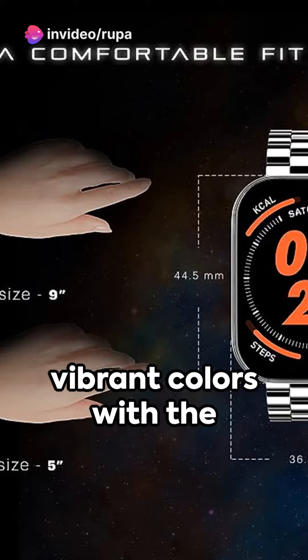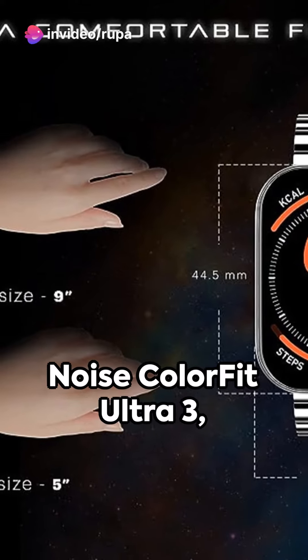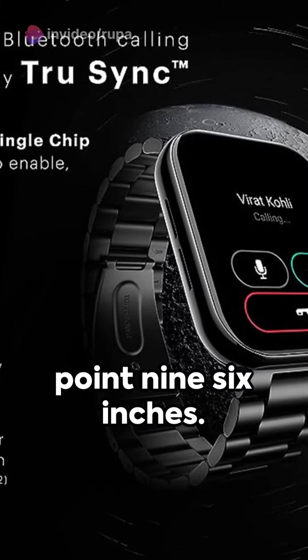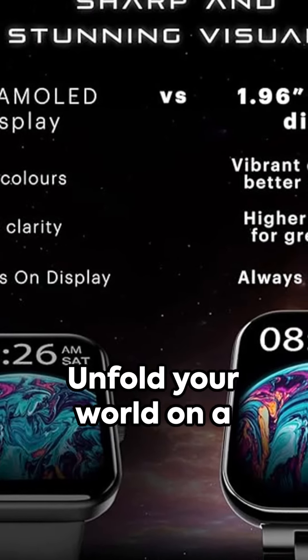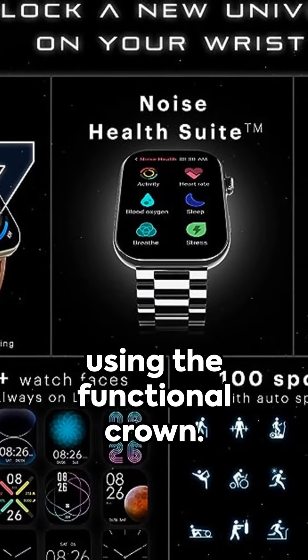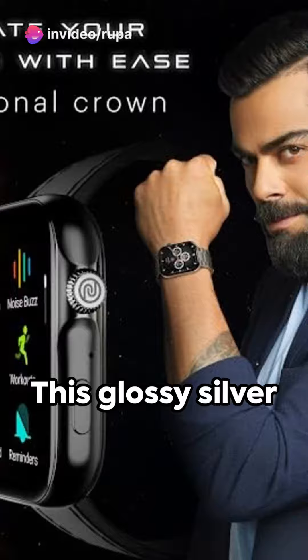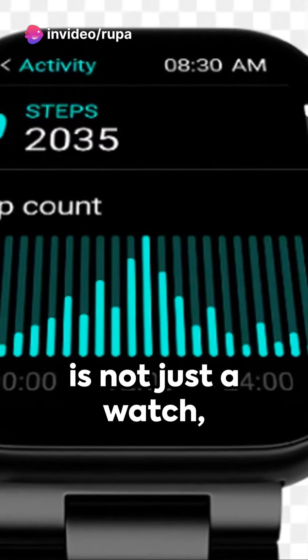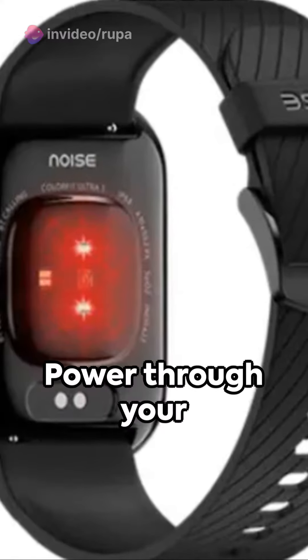Experience life in vibrant colors with the Noise Color Fit Ultra 3, boasting the largest AMOLED display of 1.96 inches. Unfold your world on a bigger canvas as you navigate effortlessly using the functional crown. This glossy silver Elite Edition with its premium metallic build is not just a watch, but a statement.